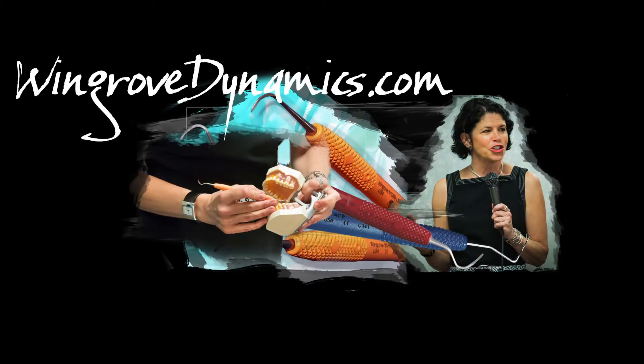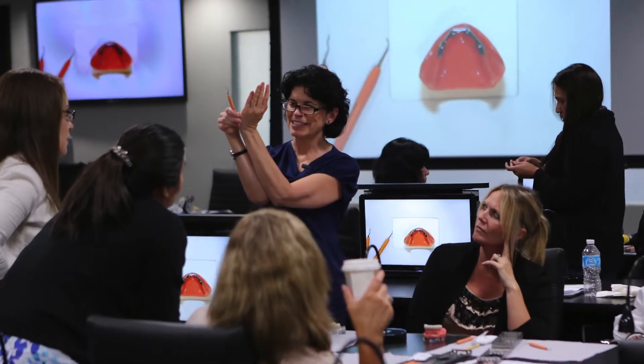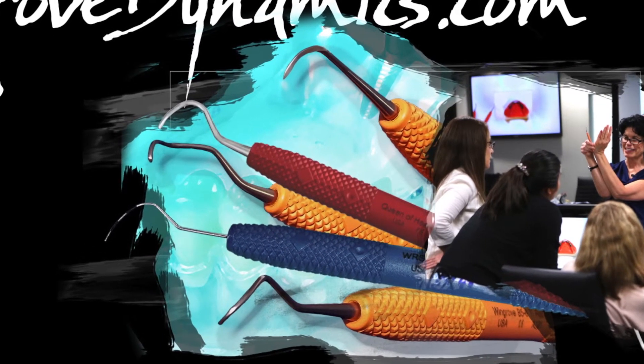Wingrove Dynamics. Susan Wingrove, international speaker, practicing dental hygienist who also does regeneration research for Regena Therapeutics, instrument design for PDT Dental, and designer of the Wingrove Titanium Implant Scalers.